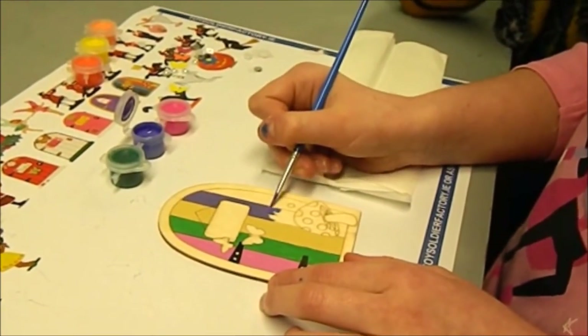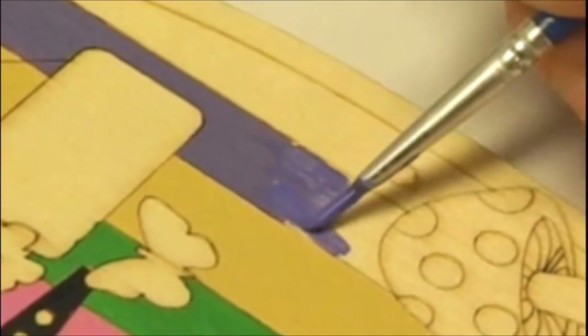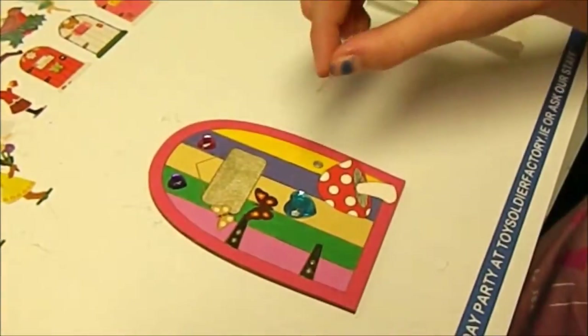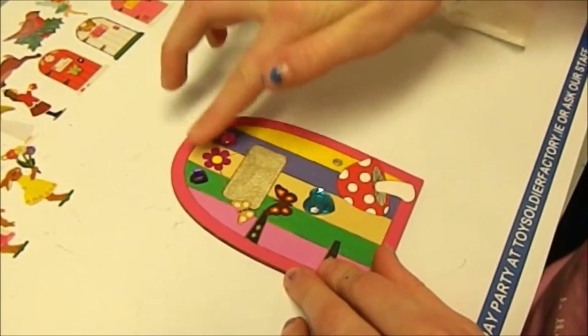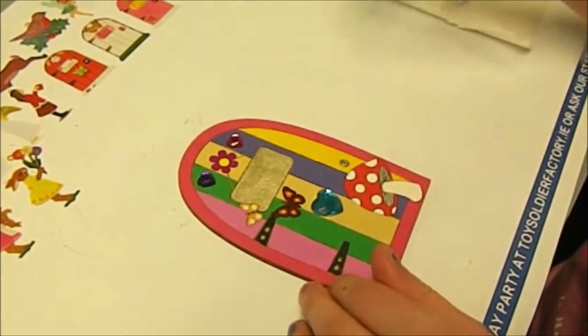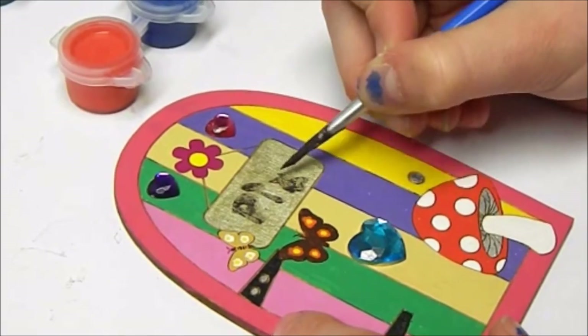Paint the fairy door — it is a wooden door — as carefully as you want and then apply the decorations which are self-adhesive stickers. When you have completed it to your liking, you can then sign the name of the fairy on the door so they know which door is theirs.